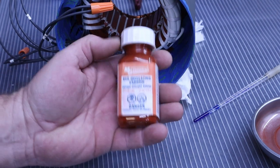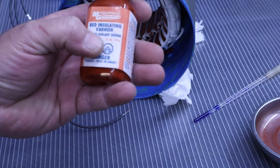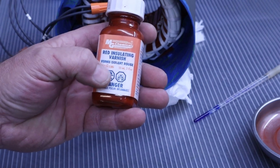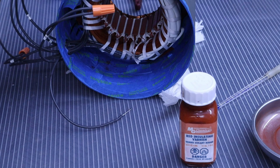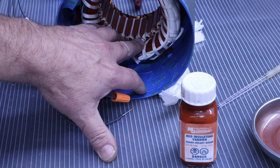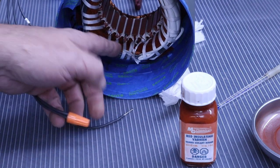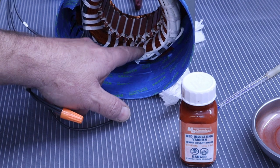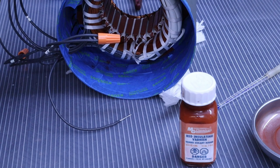The varnish that we're going to be using is MG Chemicals Red Insulation Varnish. This is good up to and a little bit beyond Class A insulation, which is 220 degrees Fahrenheit. This is what this class of motor is. It is technically not a variable speed duty motor — if it was, the insulation around each one of the wires would be much thicker. It's a special wire, a lot more expensive, but it can definitely put a motor like this at a much higher classification.